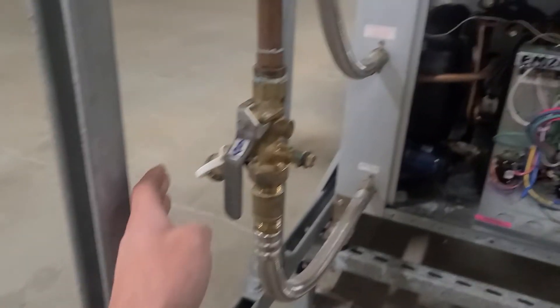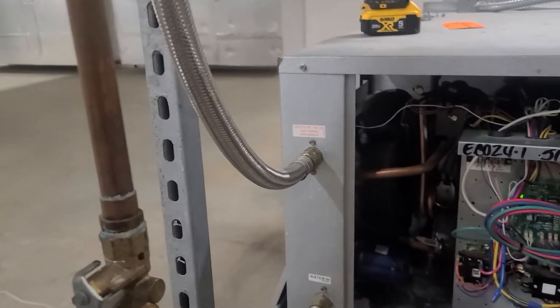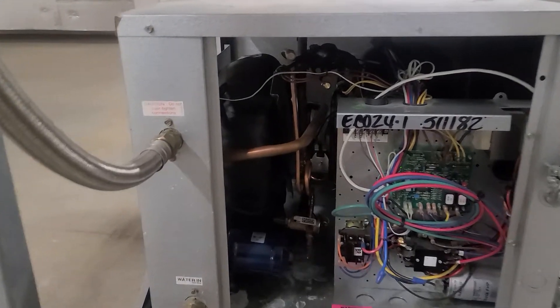We've got an in and out valve on each one, just to make sure you can shut it off if you ever need to swap it out or do any work on it. It does have a compressor in here with pretty much all your standard components.